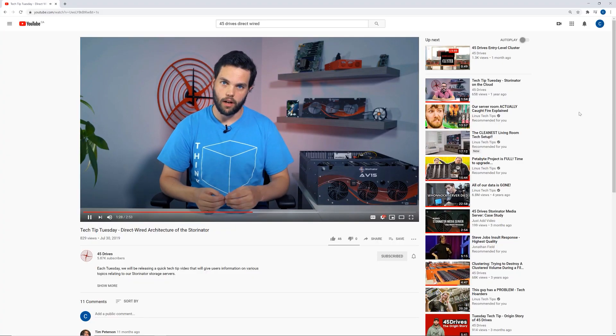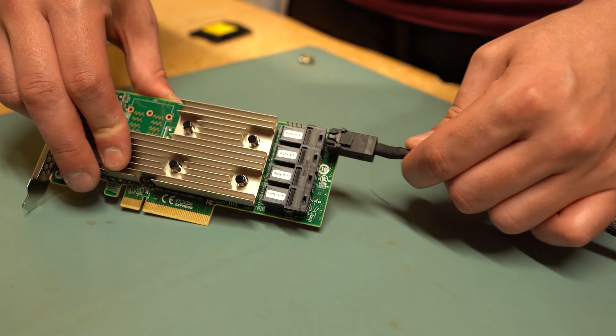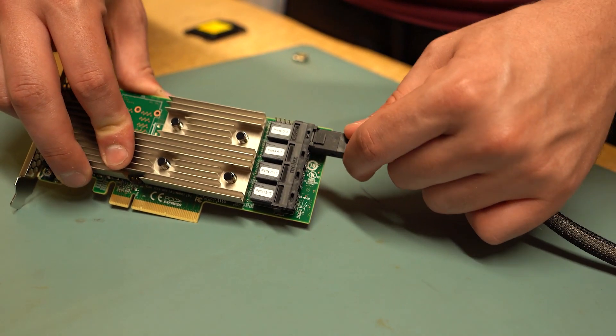So what I want to talk about today is: what is the new Storinator X? First of all, it's the same product you know and love. It's still the open platform, high density, great value storage product. We've kept the main unique feature that always made our servers our servers — the direct wire architecture. Rest assured, it's the same storage product you've fallen in love with, all the same fundamental architecture still there.